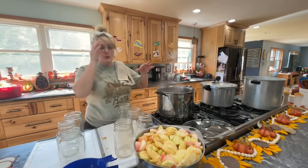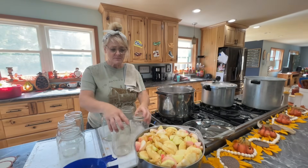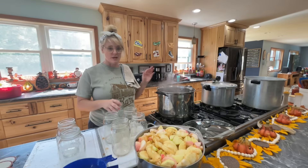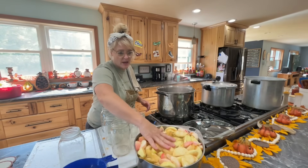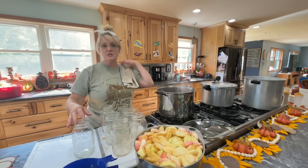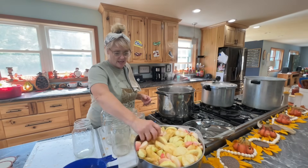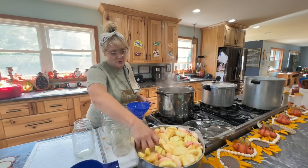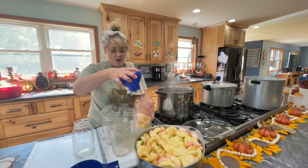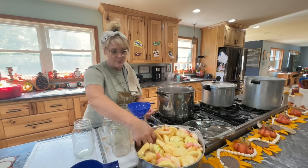I already got one batch going because I want you guys to see it takes about 30 minutes. I've got my apples here in my lemon juice. Now I'm just going to fill each of the jars with my apples. I went through my apples, and if they were smaller I just put them in Joshy's bag for him to sell.